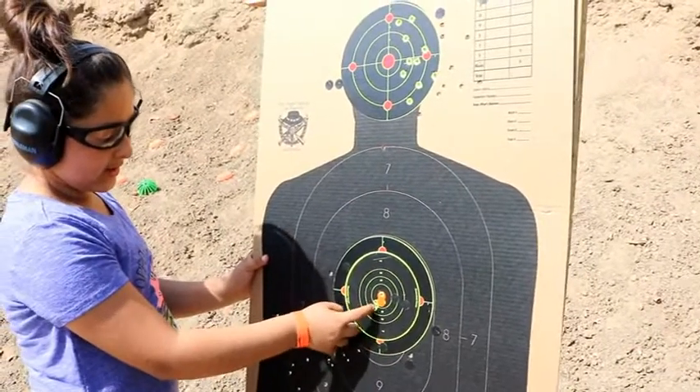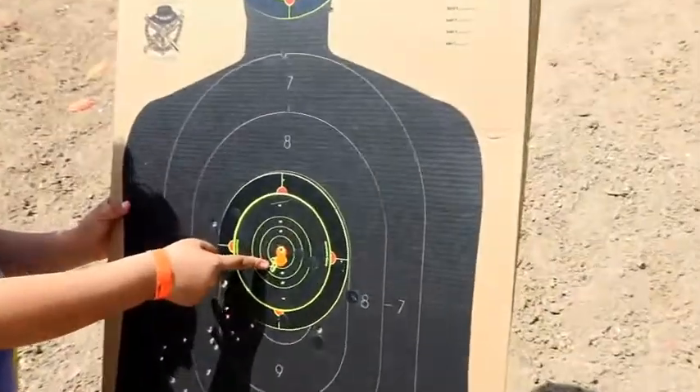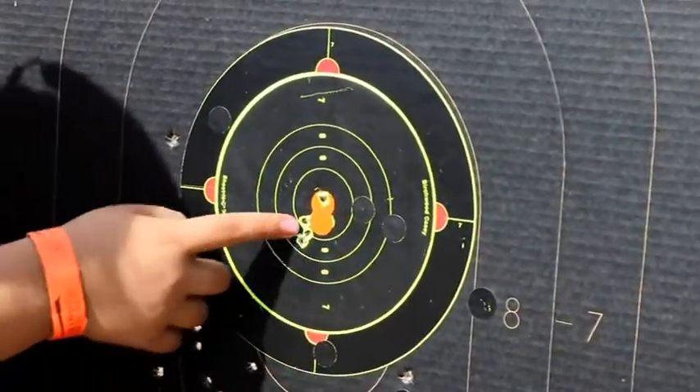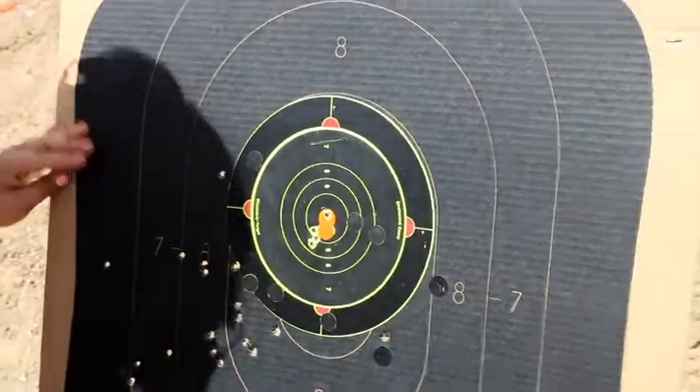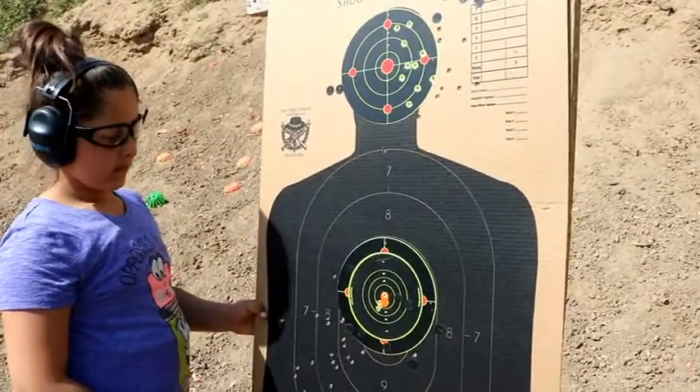How many shots do you have in that little group? Four? Three? You have three here — and what's up there? Pretty good mama, that's a four-shot group at 30 yards.